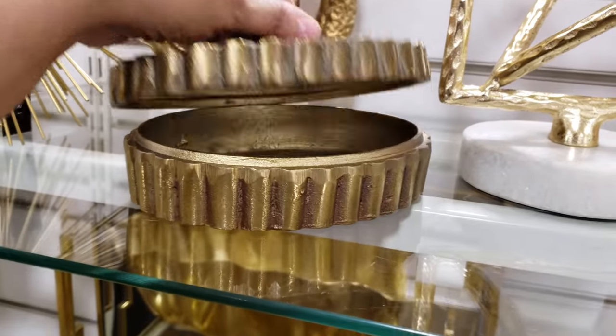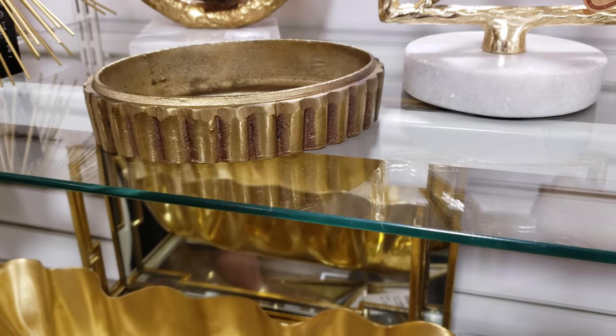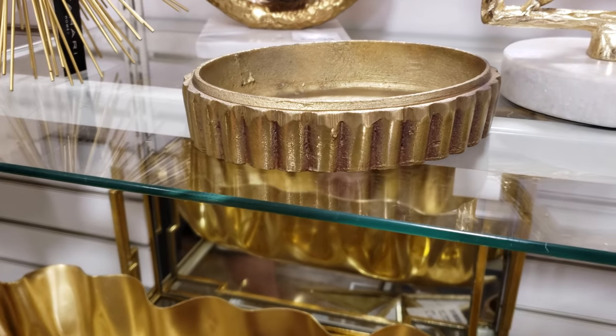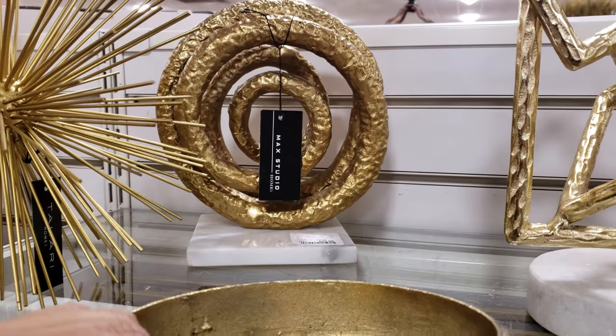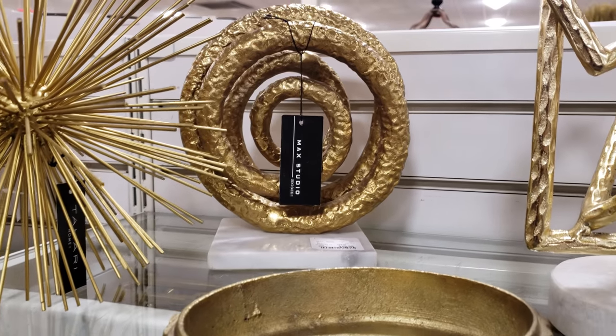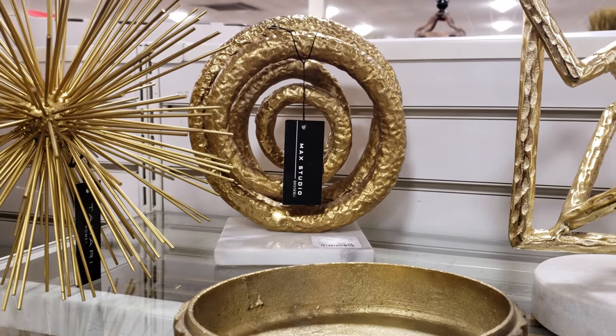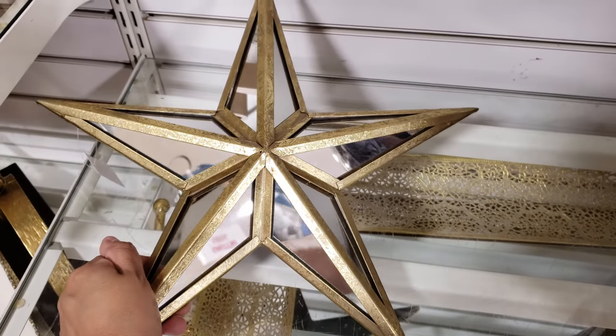Oh look at that — very different. Let me move that down and check that price — it is going to be $10. And more Mac Studio — that's going to be like a rustic gold — $30, just like the silver one.